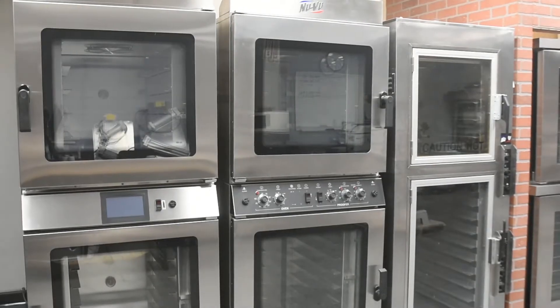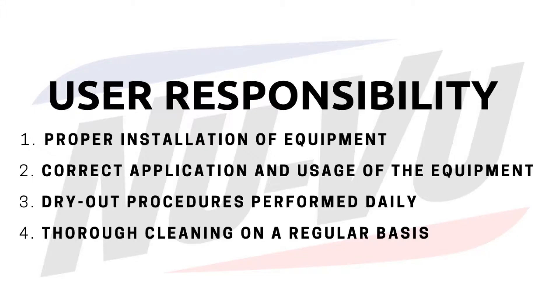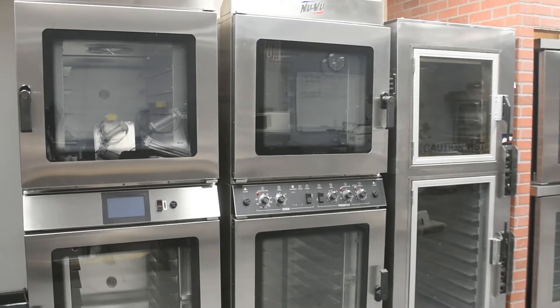These steps include proper installation of equipment, correct application and usage of the equipment, dry out procedures performed daily, and thorough cleaning on a regular basis. In this video we will be going over daily, weekly, monthly, and yearly maintenance procedures.